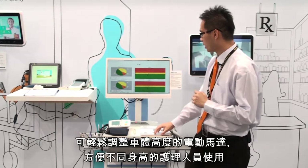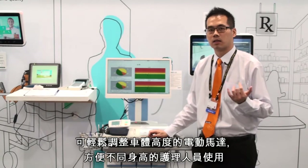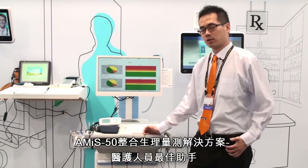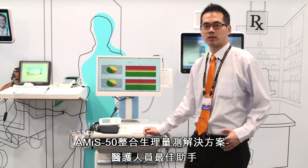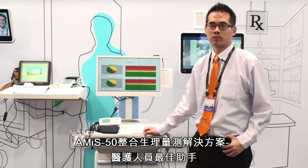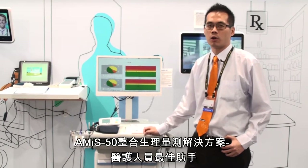I think it's very helpful for medical purposes and helps nurses make their workflow more efficient. Thanks for watching our Advantech number one medical grade nursing cart — if you have any inquiries, just let us know. Thank you.